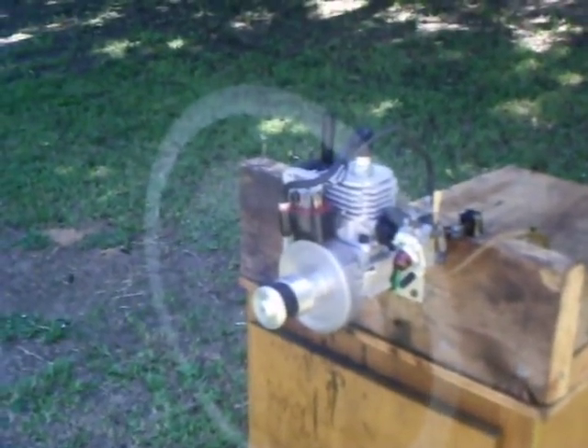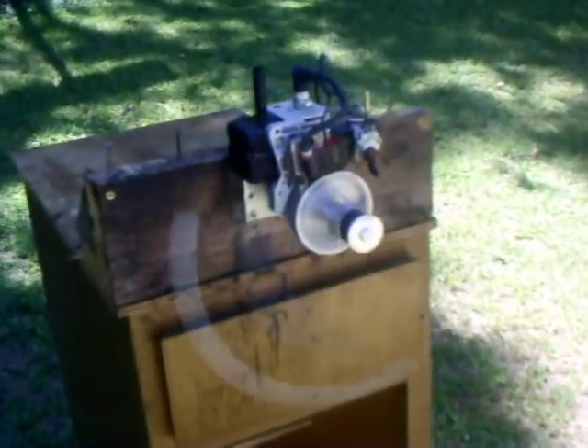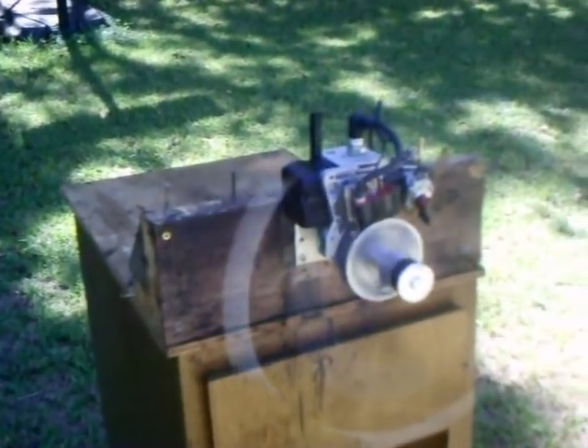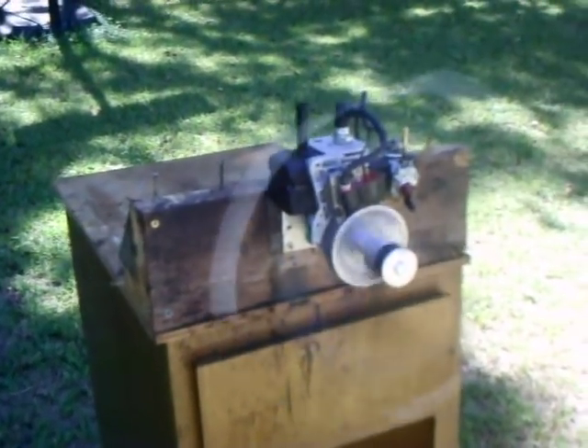Bob is saying that it runs so sweet, and I absolutely love doing this, especially for my brothers in Christ.